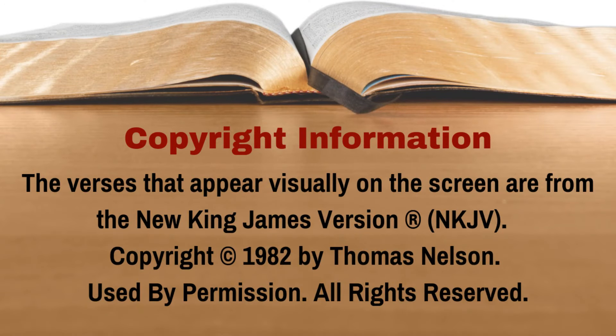If you don't have a Bible, don't worry — just follow along with us on the screen. The version that we'll be reading from is the New King James Version. Exodus 29, beginning at verse 1.